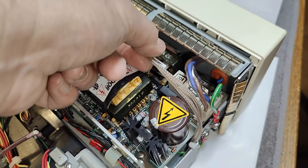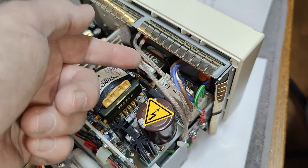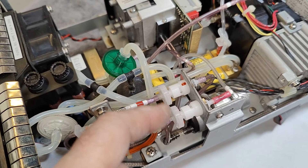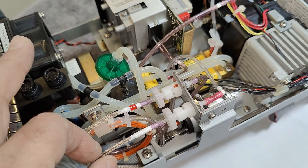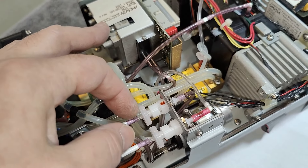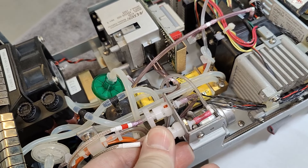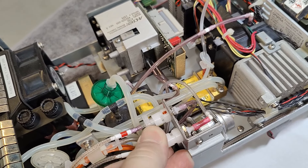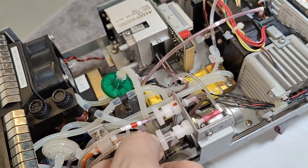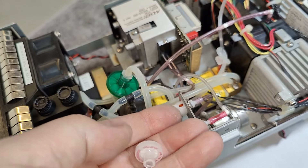Those two hoses connect to the sample and they go here. We've got two extra filters, neatly marked — you need to change these filters now and then. You unscrew them. That's a little filter you need to replace.